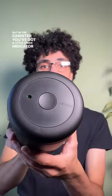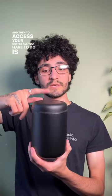Once it's reached a vacuum and all of the air has been sucked out of the canister, you've got a little green indicator that will appear. So right now all of the air is removed, you can actually hold it by the lid and it's locked in place, and then to access your coffee all you have to do is press this button in the center, and there you go.